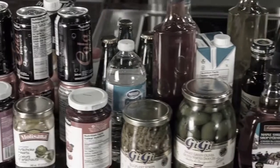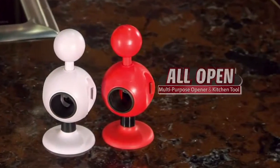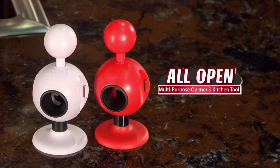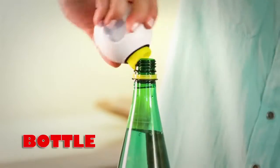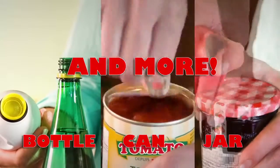Now, finally, there's a simple solution that lets you easily open almost everything and anything. Introducing AllOpen, the amazing new kitchen tool that can quickly and easily open any sized bottle, can, jar, and more.